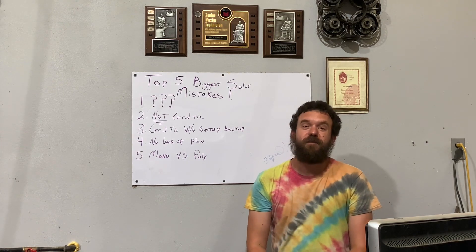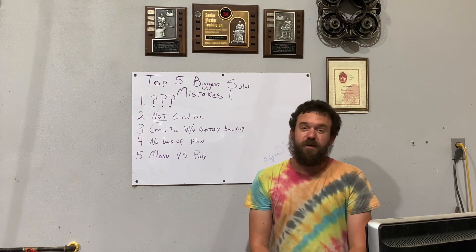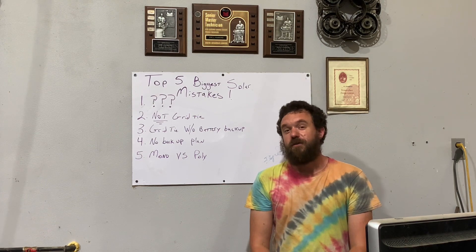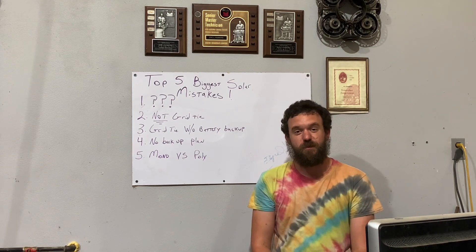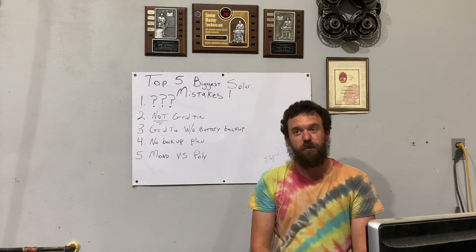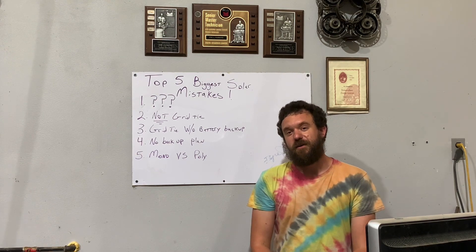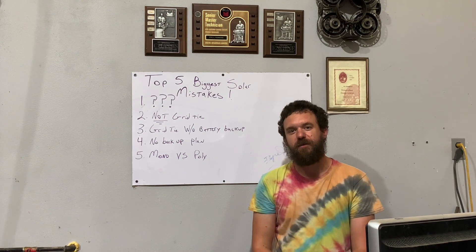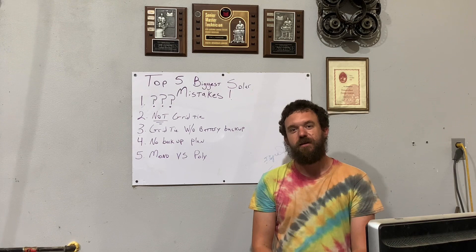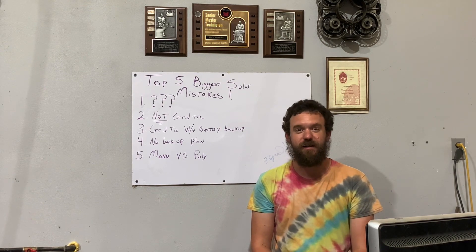Number four: having no backup plan for solar. It's going to have a period of time where it's going to rain for a week. You're going to have a period of time in the winter where the sun doesn't come out. If you don't have a backup plan — such as running a generator, wind power, or even tying to the grid to charge your batteries — you are going to keep your batteries in a state of charge that is too low, and that's going to hurt them, especially if you have lead acid batteries.